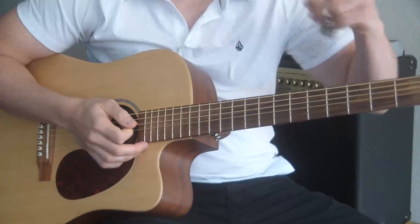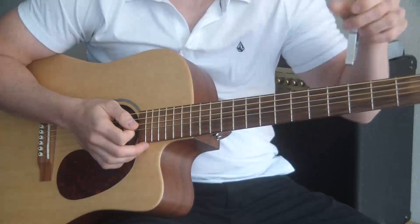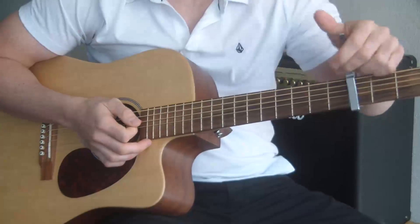First of all, you want to know that your capo is going to be on the third fret. If you don't have a capo, get a capo. If you play it without the capo, it's just not going to sound right.